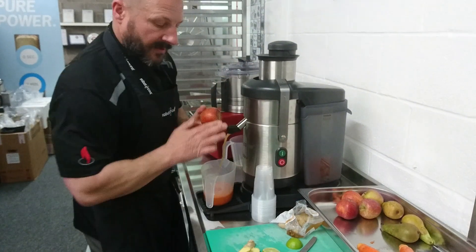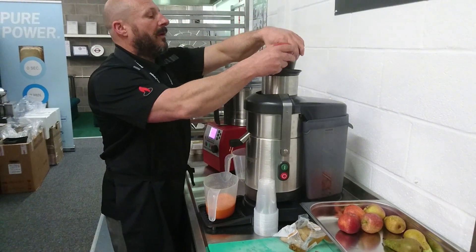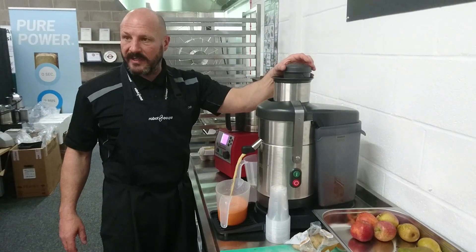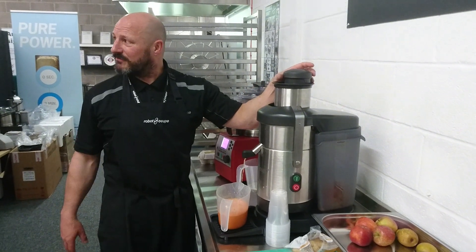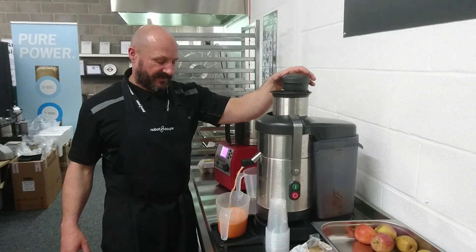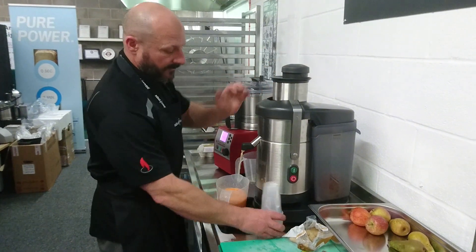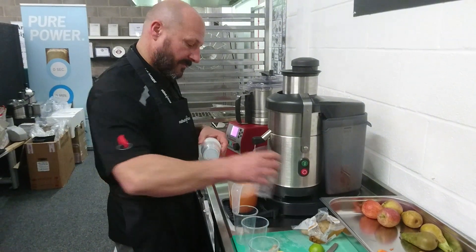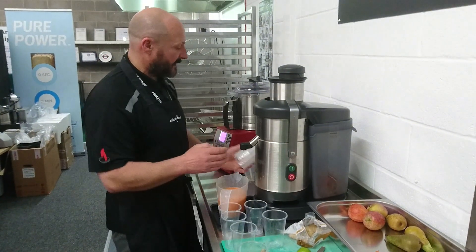Carrot, turn it on, grab a bit of lime, ginger, and I'll just... See how quick this is. Everyone okay with those flavours, I've just realised. Simple as that.